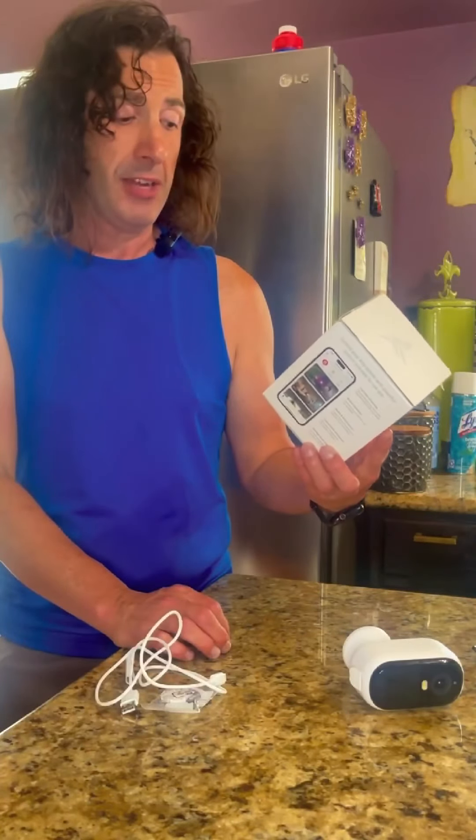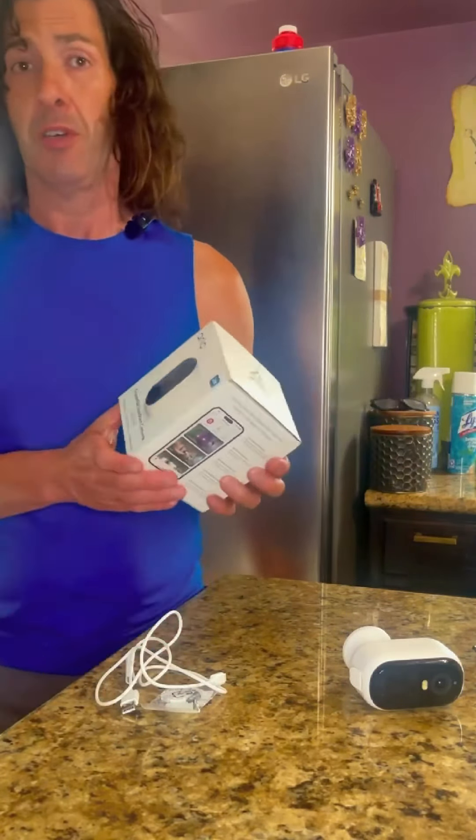I'm very excited to get my new Arlo Essential Outdoor Security Camera, and we're going to help you guys set it up today.